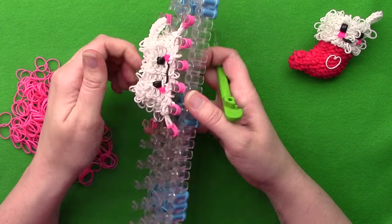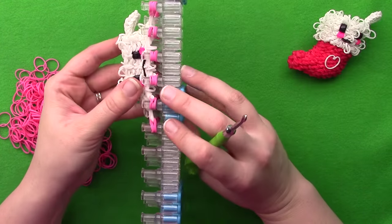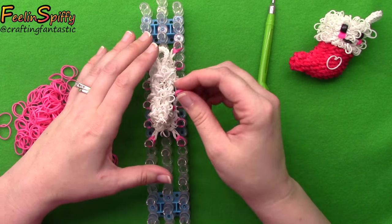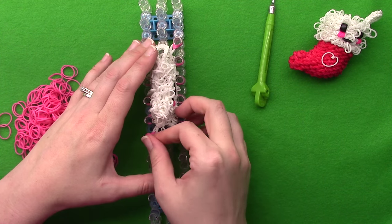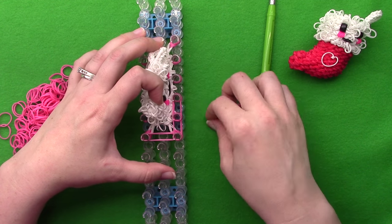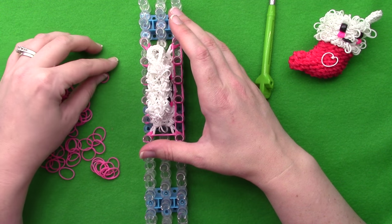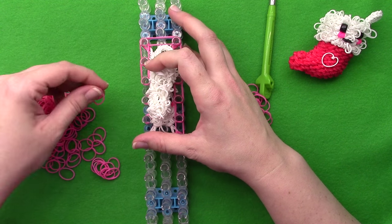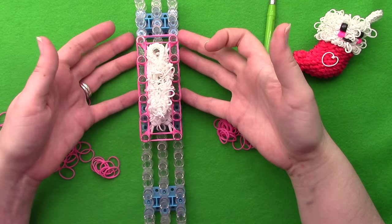Pull up on that centerpiece - it should feel nice and loose and up above everything. Now we need to do four rows all the way around with two bands of the new color. You could add a little button or bead here for a little decoration, or even a letter bead for the person whose stocking it is - that would be cute. This is row one. Flip the bottom four.